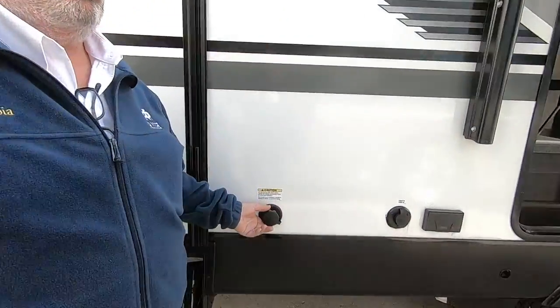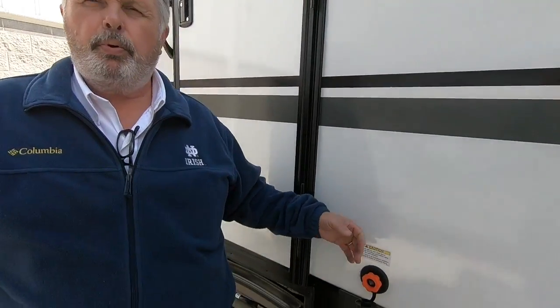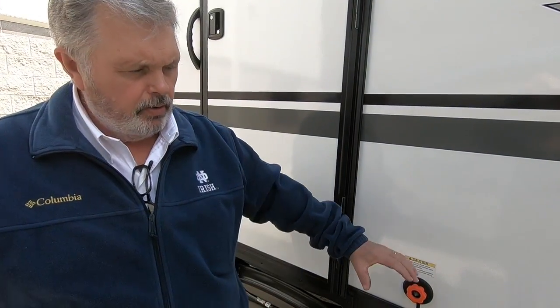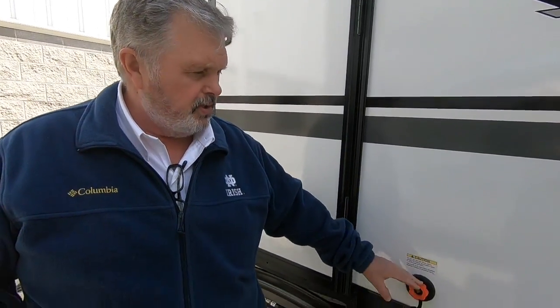This is a black tank flush. Inside your black tank — which is where your toilet waste goes — there's a little spinner that works like a sprinkler system. Two or three times a year, take a hose, put it on here, turn the pressure on, pull your black valve on the other side and it spins and cleans the black tank out. Make sure your black valve is pulled out so the water and waste all goes out and doesn't come up through the commode. A black water tank flush is a great option to have.